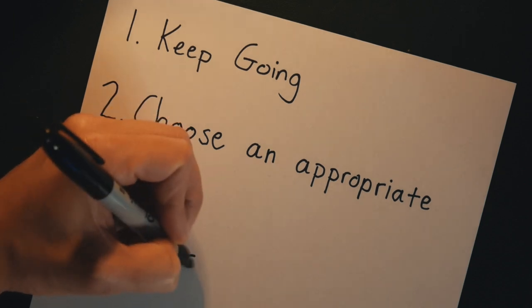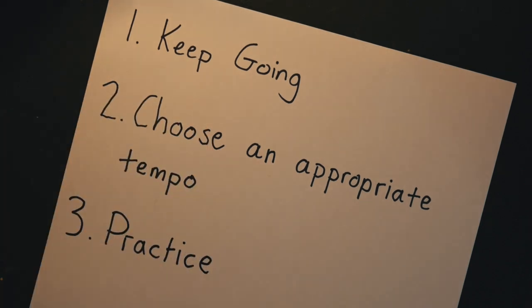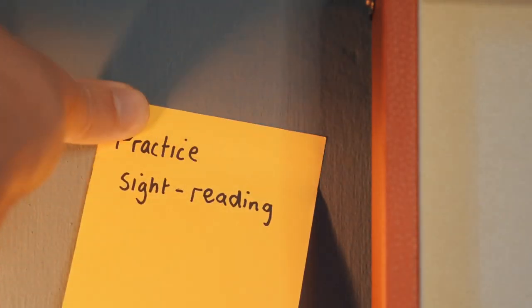Finally, let's talk about how we can get better at sight reading. All this advice so far has been for the moment itself when it comes time to actually read the music. But how can we actually get better at sight reading over a long period of time? Unfortunately, there's no shortcut for this — we just have to do lots of it, a little bit each day over a long period of time.